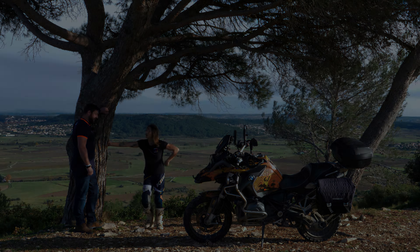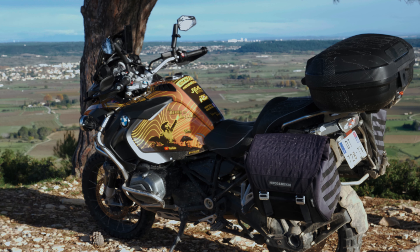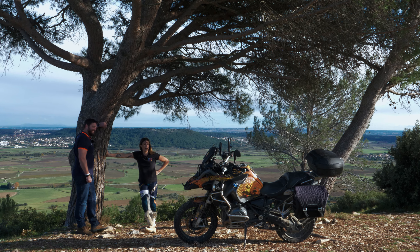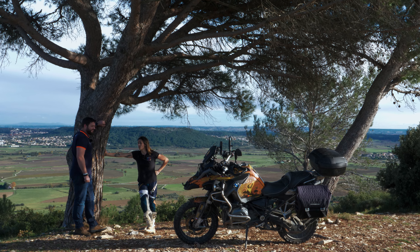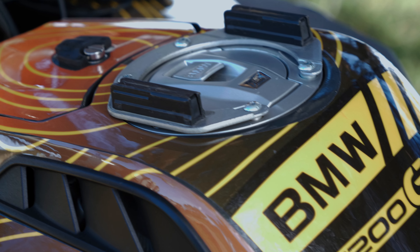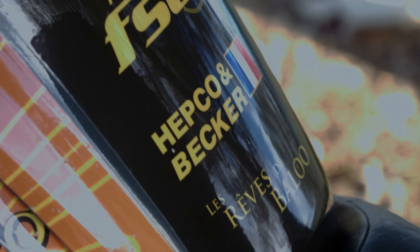Alors, explique-nous un petit peu, c'est quoi ta société ? Moi, c'est Sonia Barbeau, création graphique. Je fais du graphisme essentiellement, je sous-traite tout ce qui est impression. Je travaille depuis deux ans avec Franck de Kitfun Déco, et ça se passe super bien. Ces produits sont top, donc je continue de bosser avec. Il est très très sympa. On peut partir sur des projets totalement 100% personnalisés comme le tien.